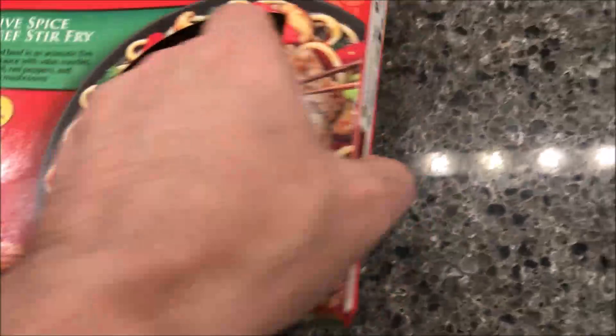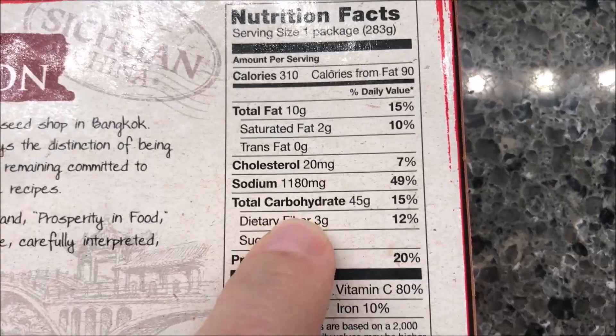This is a 10 ounce or 283 gram meal. We bought these at Meijer for $3.99 — not ridiculously expensive but not super cheap either. It is 310 calories for the whole meal.